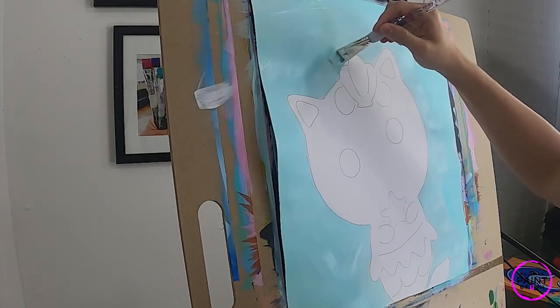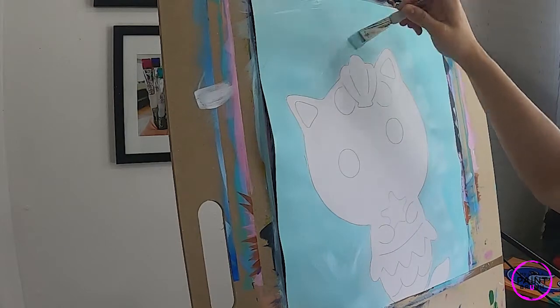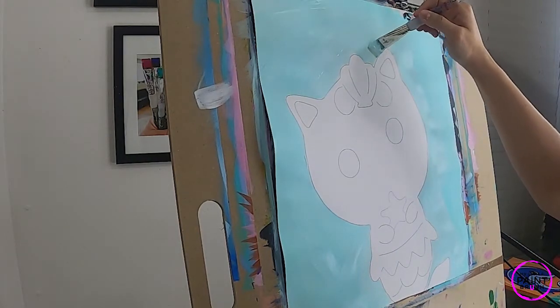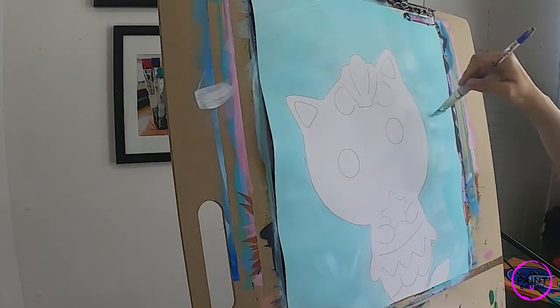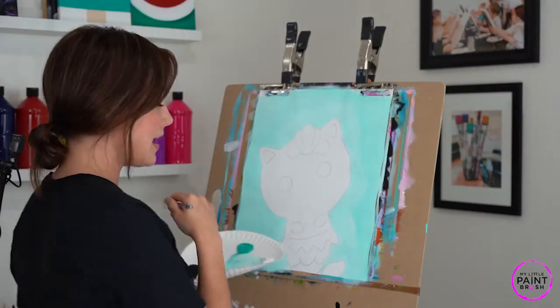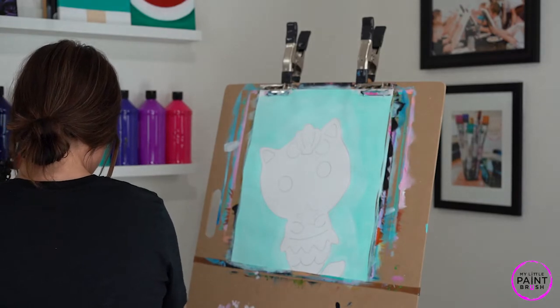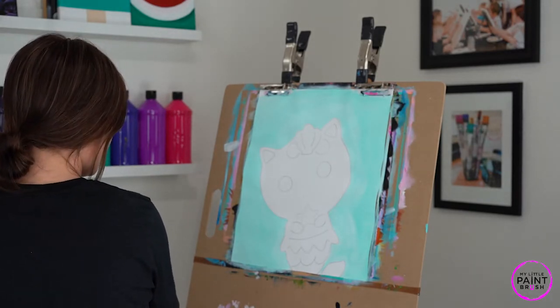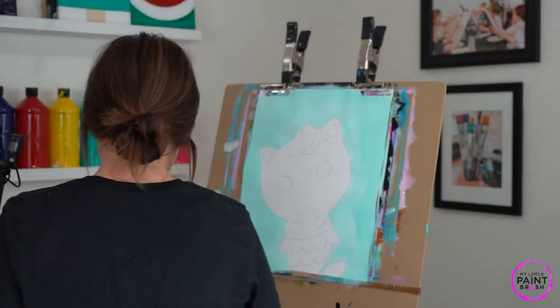Listen, if you're a little boy joining us today painting this, you can change this into a male — just don't worry about that hair piece; maybe put a bow tie or something fun like that. Our background is in there really good, so let's give our brush a really good rinse — scrub scrub scrub — and let's switch brushes.